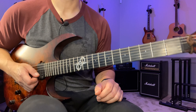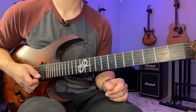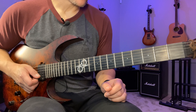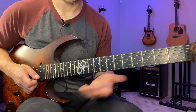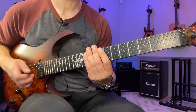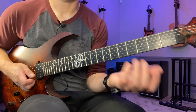Hey, Don here. Here's lick of the day number four. This one is also in E and we're using the same scale — E Aeolian. So if you saw the previous day's lick you know what I'm talking about. This one is based on more of a legato approach, so I'm just gonna play through the whole thing slowly and then break it down.